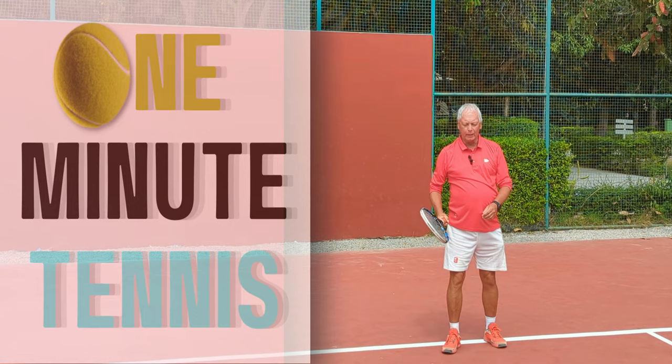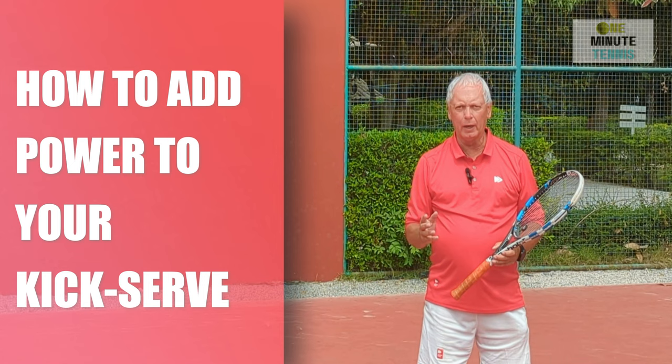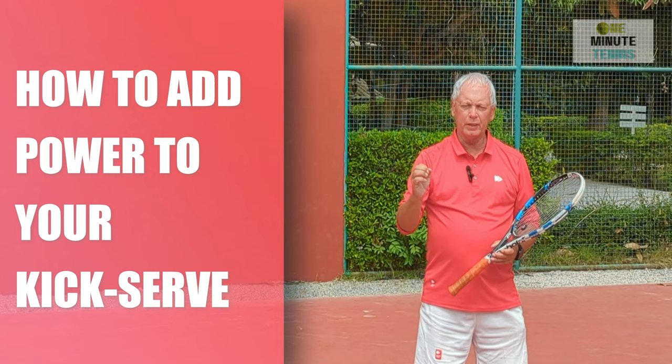Welcome to 1minutetennis.com. In today's session I want to talk to you about the kick serve. I want to show you what pronation is on the kick serve and a really simple way of getting pronation into your kick serve to create more power, a fiercer bounce, and just a better serve.